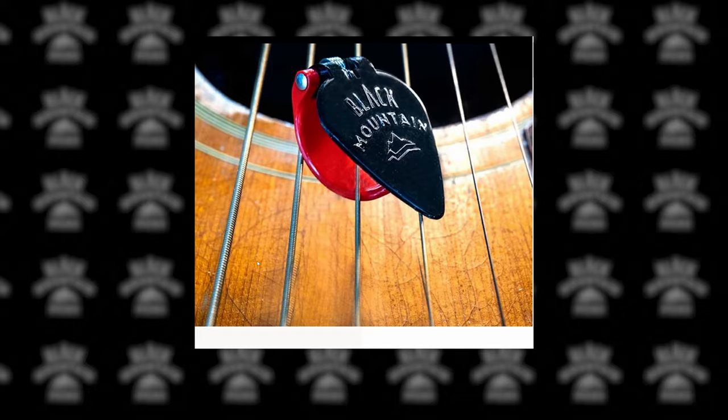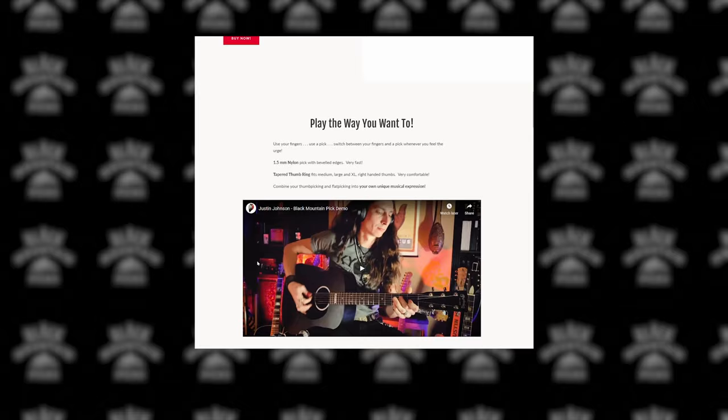Big thanks to Black Mountain Picks for sponsoring these song tutorial lessons including this one. If you've struggled to find a thumb pick that fits well and feels comfortable even for long picking sessions, you really owe it to yourself to try out the Black Mountain thumb pick. It's got a self-adjusting design that helps it stay firmly in place but it's not wrapped on so tight that it turns your thumb blue after long picking sessions.